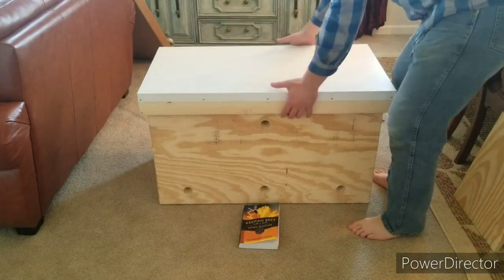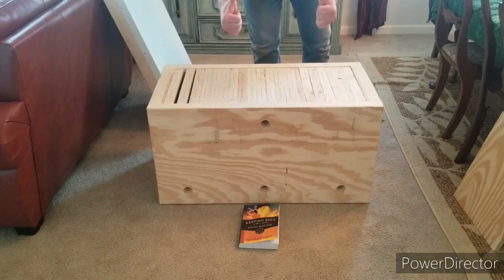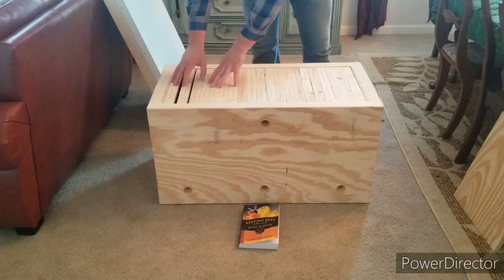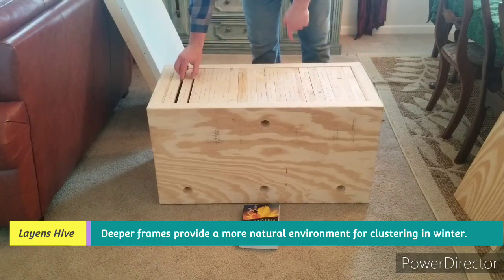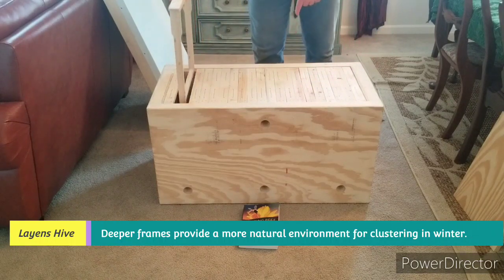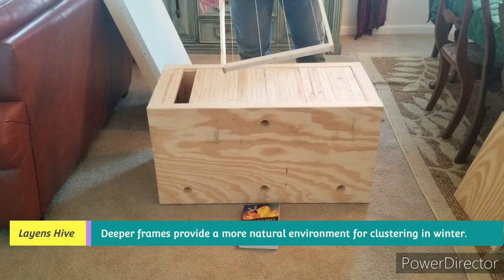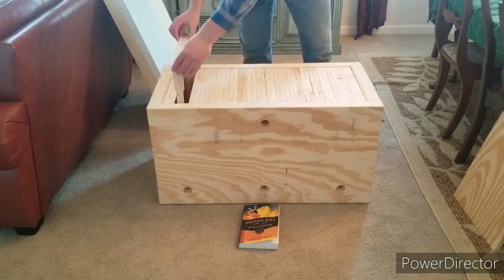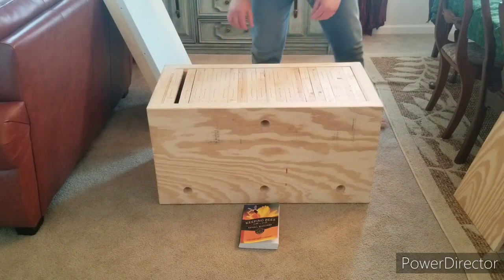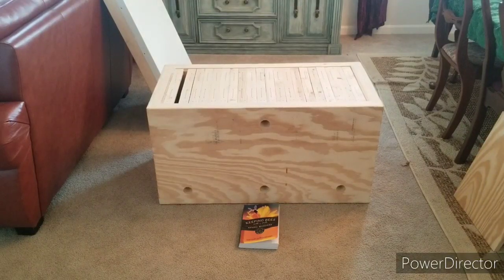One of the big differences between this and a standard Langstroth hive is that with a Langstroth you expand upward, whereas with these we're going to start on one side with the brood and as they continue to be successful we'll add frames and expand them horizontally — which is why it's called a horizontal hive. This is what the frames look like; of course there are no bees in here yet and they haven't drawn out any comb. I'm going to put some wax foundation in, which I also got from Dr. Leo's website horizontalhive.com. I'm really excited to get started on natural beekeeping and now I have the right equipment.